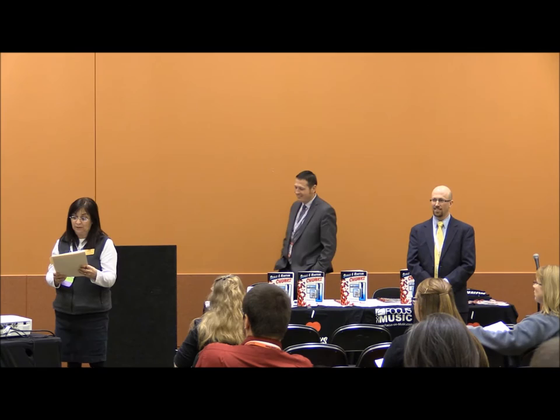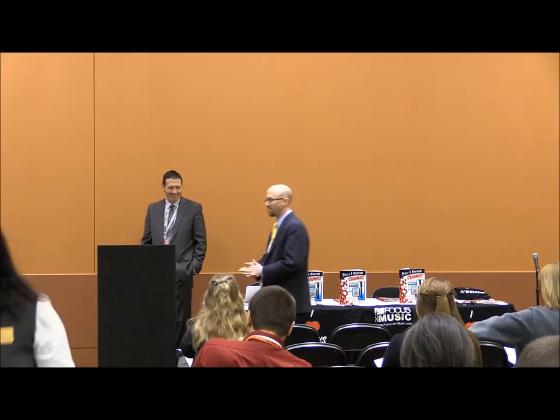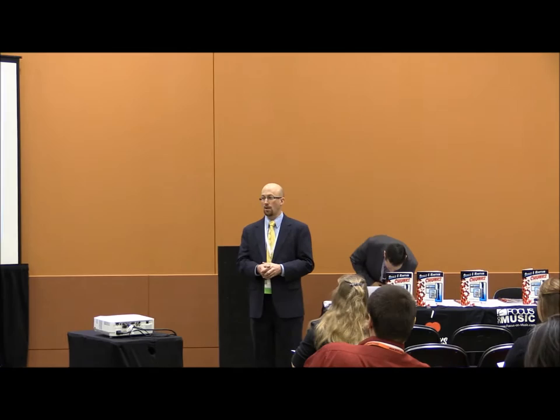This afternoon's presentation is entitled Motivation, Innovation, and Differentiation in Your Beginning Band. It is sponsored by Stanton's Sheet Music, and our presenters are Richard Cantor and Josh Fan Order. We want to say a special thank you to Stanton's Sheet Music for sponsoring this session.